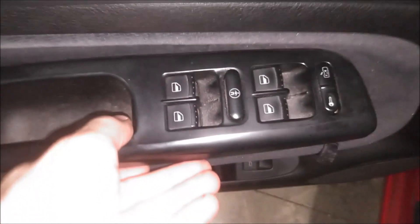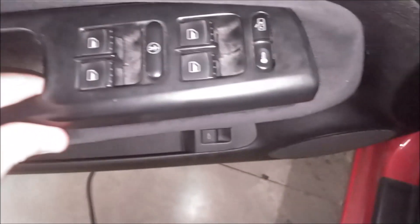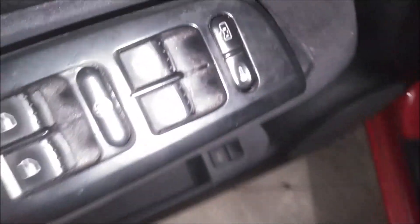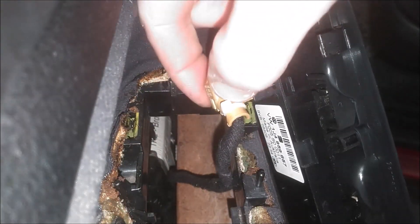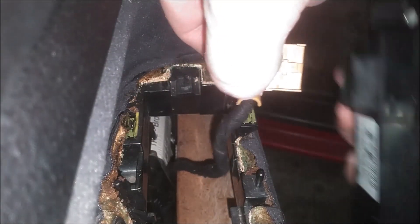Alright, now we can go ahead and lift this up. And there's our connector — this just simply pulls out of the back here. To remove this connector, all you need to do is push down the lever on the connector itself and then pull straight out like that.